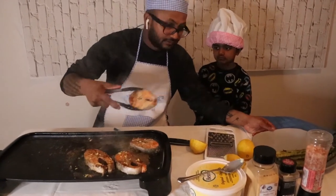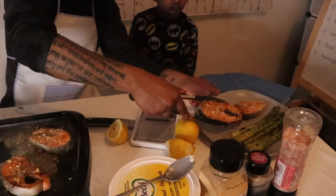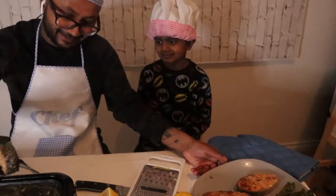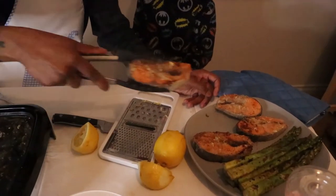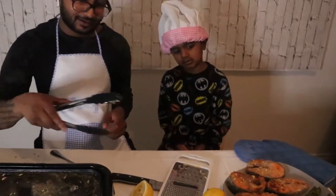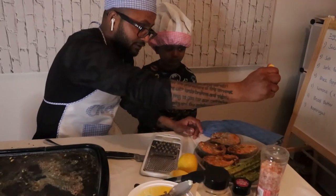Salmon is done, guys — just like that. This is actually really, really delicious. That is a very delicious meal. Take some extra lemon juice and go all over this.